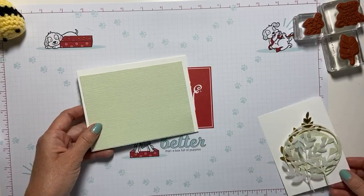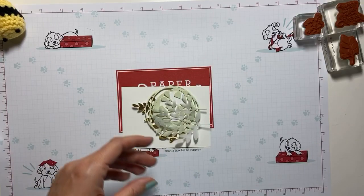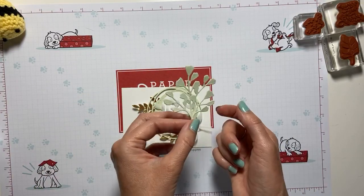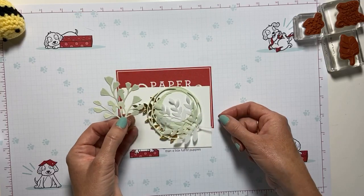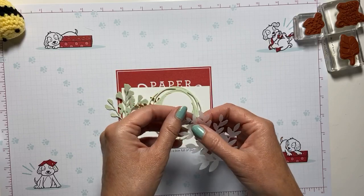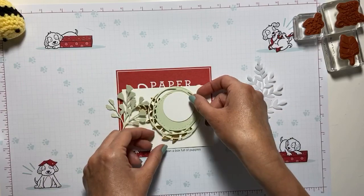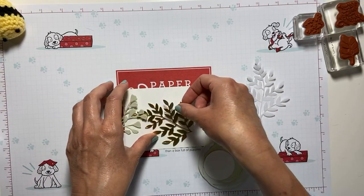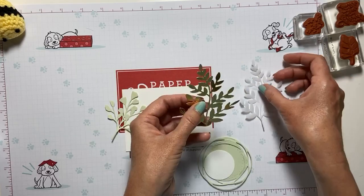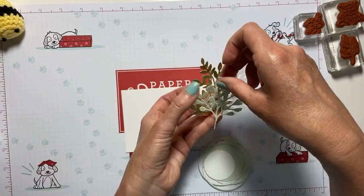Before we start gluing anything, I really want to build my card front. Today I have one of the little ginkgo clusters in soft seafoam, then a pretty leaf in vellum, and the same leaf cluster in gold foil. We're going to build some pretty layers today. I love that ginkgo.